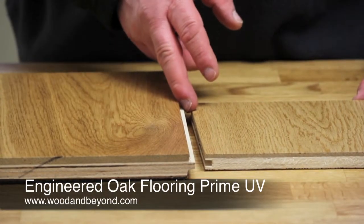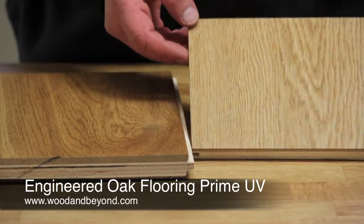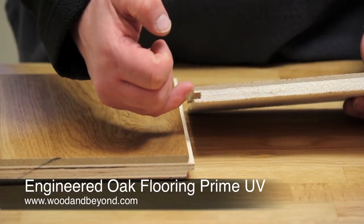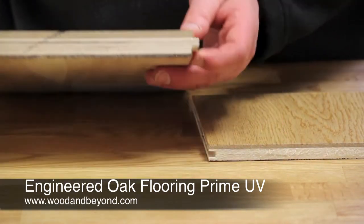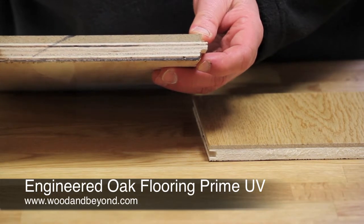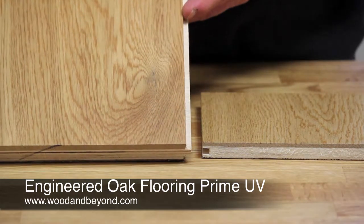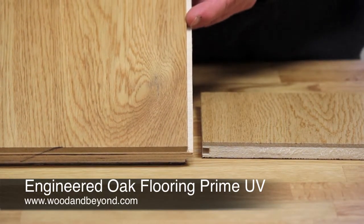This is our European engineered oak. It is a single plank and comes in dimensions of 14 millimetres thick with a 3 millimetre solid oak top layer, or 21 millimetres thick with a 6 millimetre solid oak top layer. The widths of the board are 189 millimetres and the lengths are 1.86 metres.